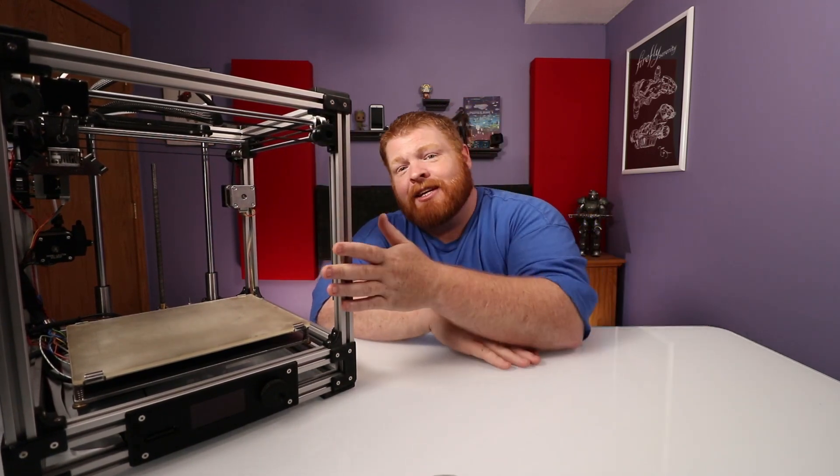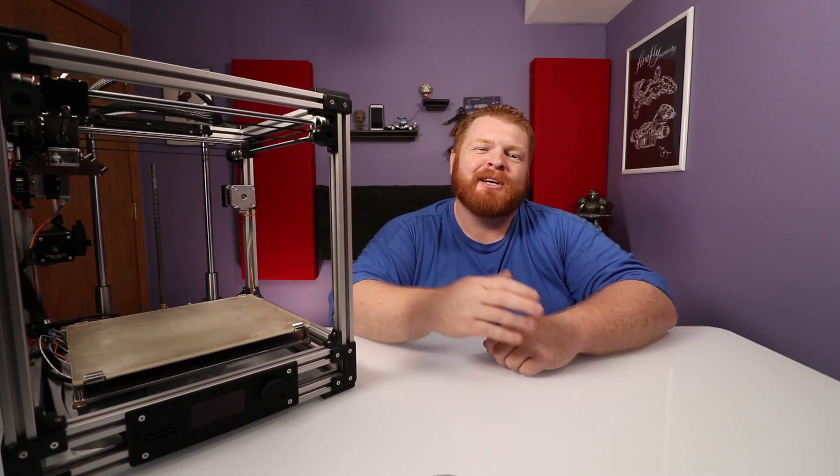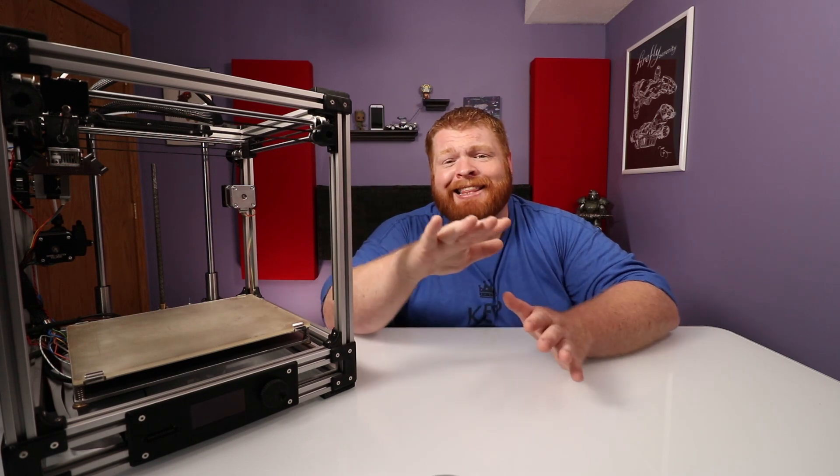But before I get into details on this behemoth right here, I do want to say hi — my name is Carl, everybody's favorite ginger, and welcome to The Real Ginger Tech. Here I like to do tips, tricks, and reviews on just about anything tech I can get my hands on, like a 3D printer.